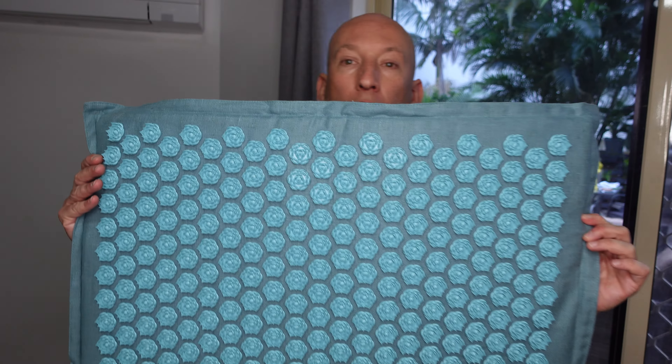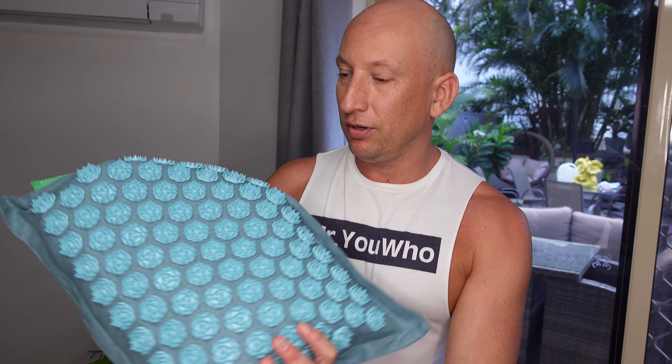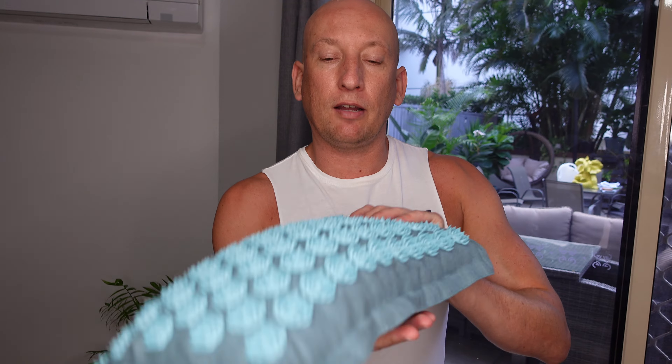The Prenomat comes with the long mat, which you can see here. It also comes with a shorter mat, which you may use for your lower body. One thing I really love is the pillow — it's lovely and soft. The quality of these materials is quite incredible. Prenomat actually offers a 30-day money-back guarantee, and a five-year guarantee with the mat. My previous mat didn't last any time at all, and you can't put a value on using this.